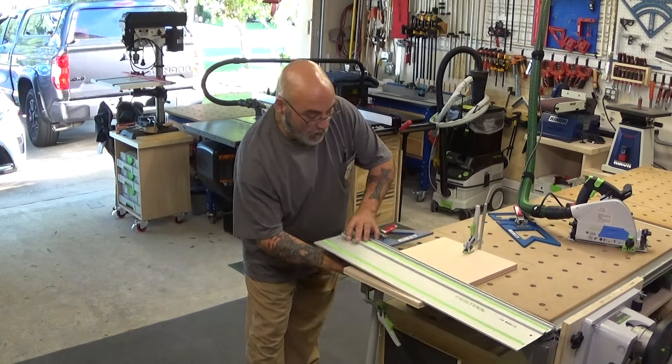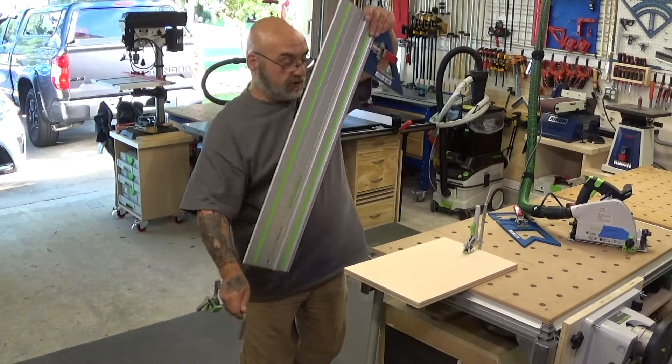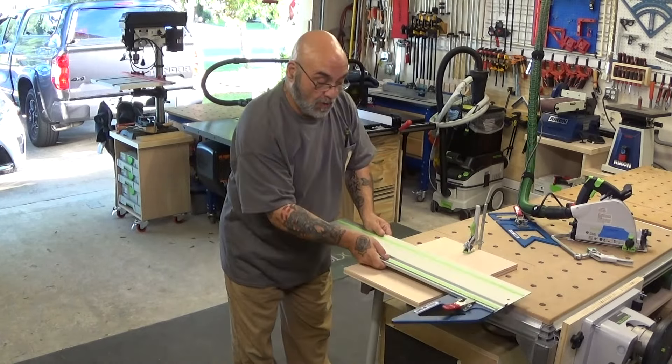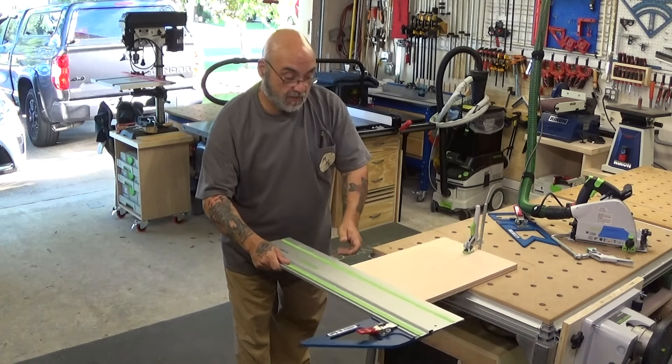Now if you want to reference off the other side, you see it only fits one way. It will not cut off this side.